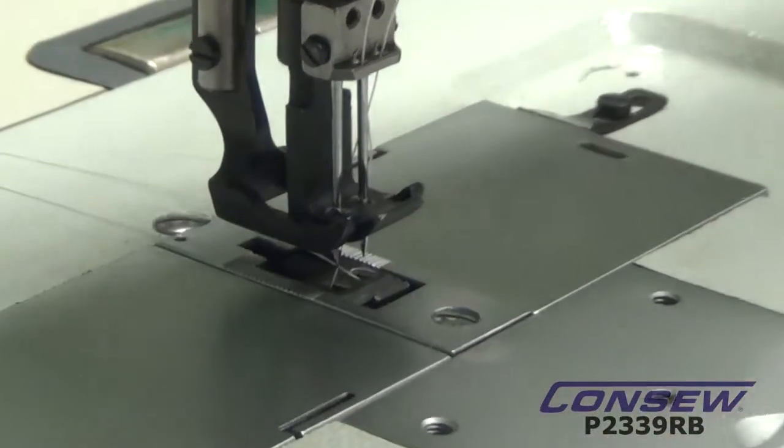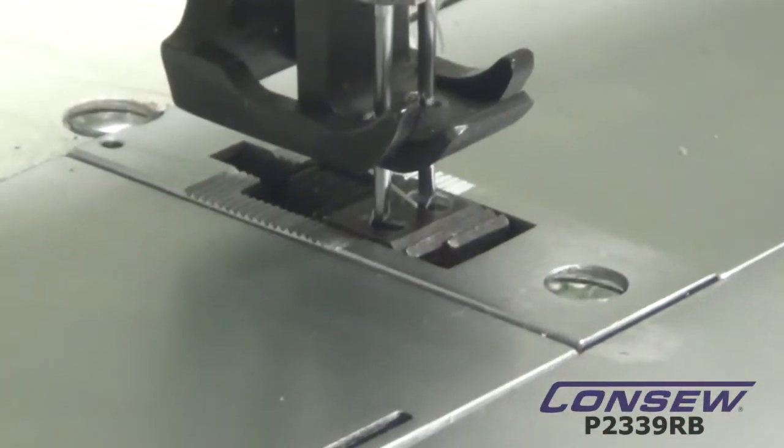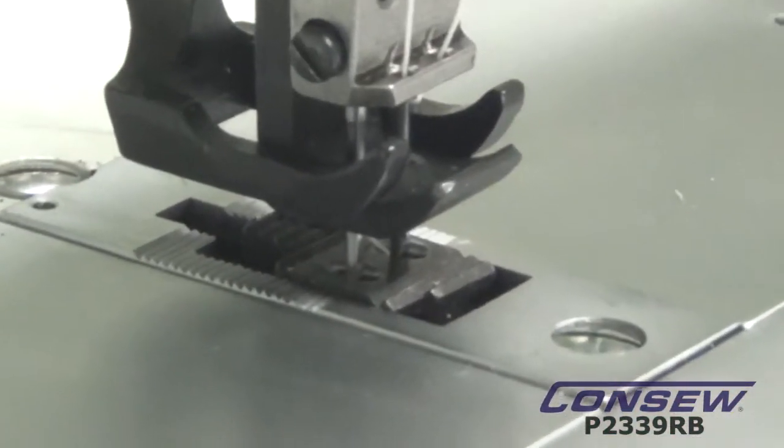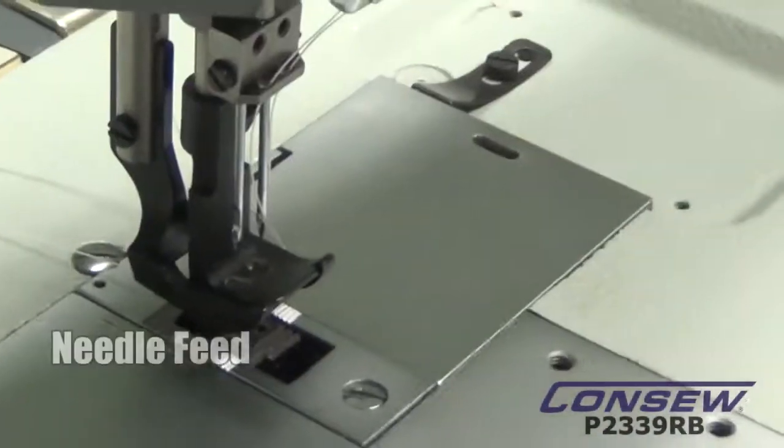The second thing we're going to have you look at is the needle itself. The needle goes down with the feed dog, and now as the feed dog is traveling in the up position, the needles travel with it, and that is called needle feed.